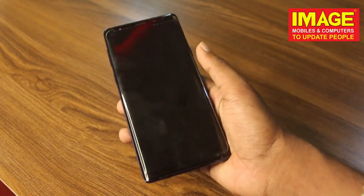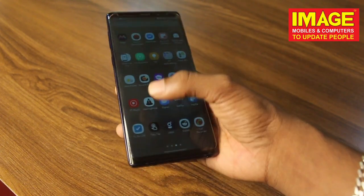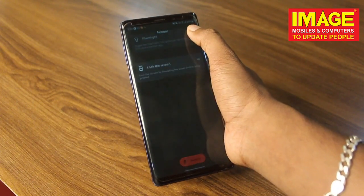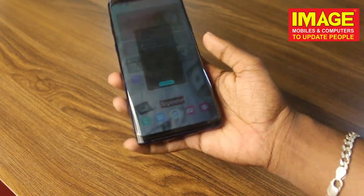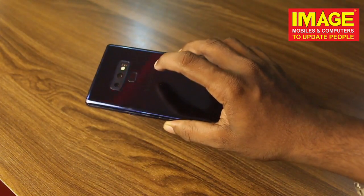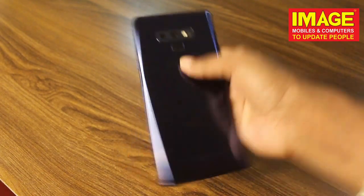There are many features, including enabling the flashlight with many options. If you like this, download the app using the link. Click the link, subscribe to this channel, and comment on this video. See you in the next video, bye!